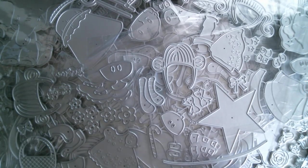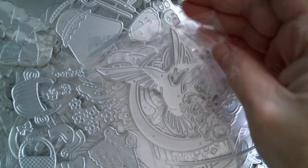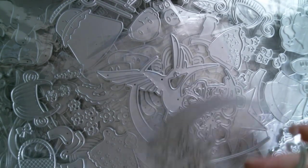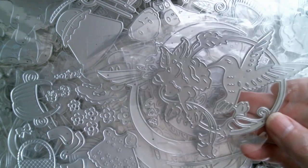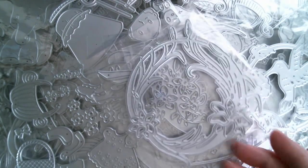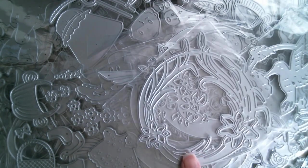Now we have what looks like a hummingbird with that crescent there, and then you've got the hibiscus flowers. And then we've got a crescent with flowers. Another hummingbird with flowers. And I think that's just a sort of floral — it's lilies and reeds and buds. That's just a circular one to go on a card.